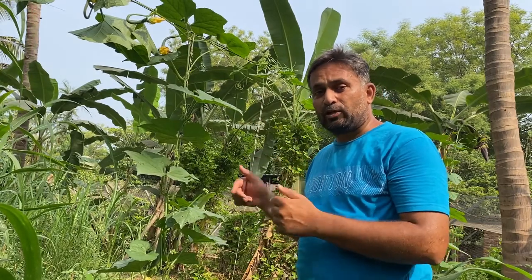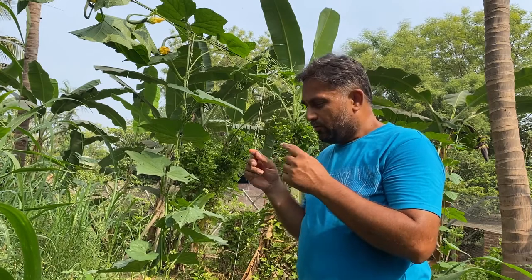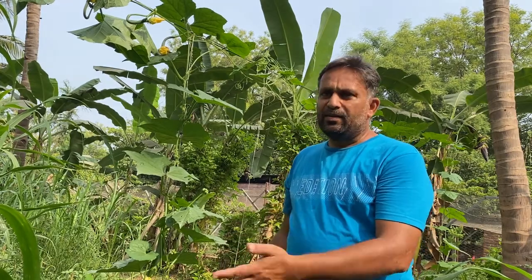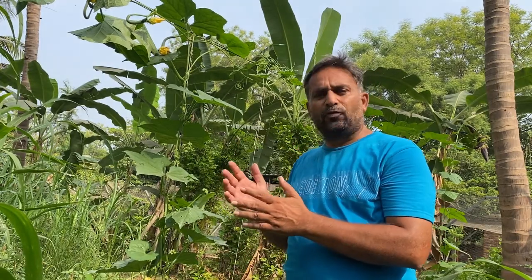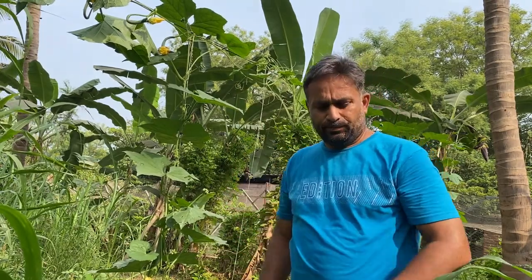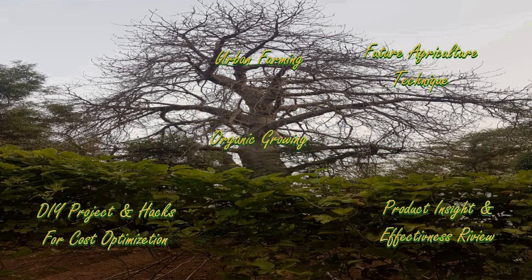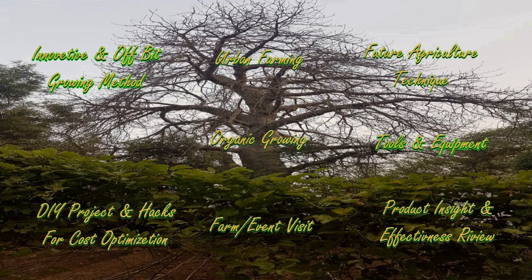We planted this sponge gourd plant using the pre-germination method and prepared a nursery for it. After 15 days in the nursery, we transplanted them onto these beds and raised them. Meanwhile, we pruned this vine to train it up to the trellis wire. Watch the video till the end. If you find it interesting and useful, please give a like, share it with like-minded people, and feel free to leave comments and suggestions.